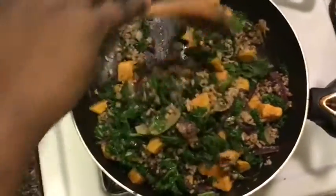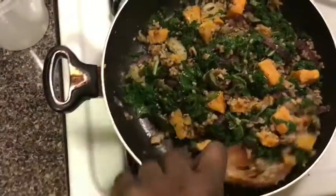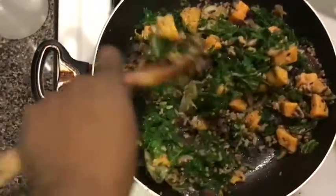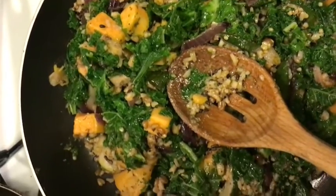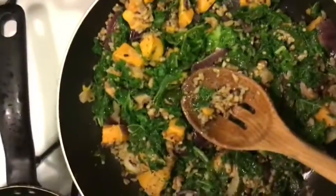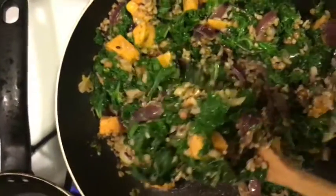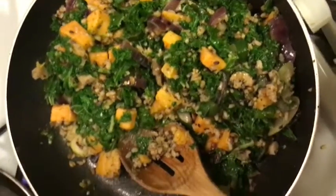And that's it, that's the recipe. It's super simple. You can switch it up and make it alkaline — just use wild rice and everything else I used. This is what it looks like. It's super flavorful and it's a quick meal prep for those that don't like cooking a lot and want something simple. Thanks for watching.